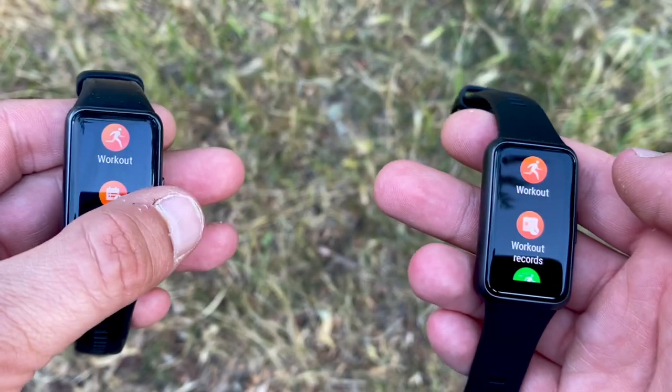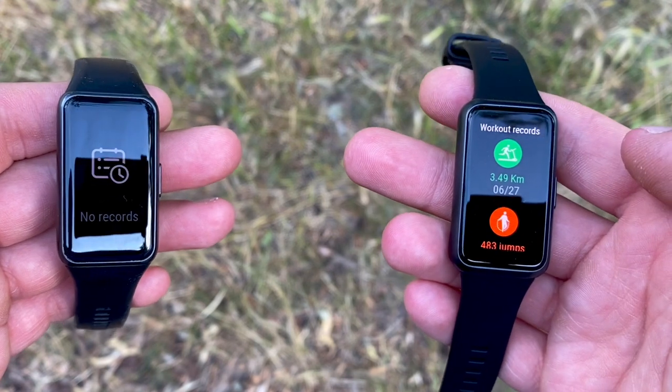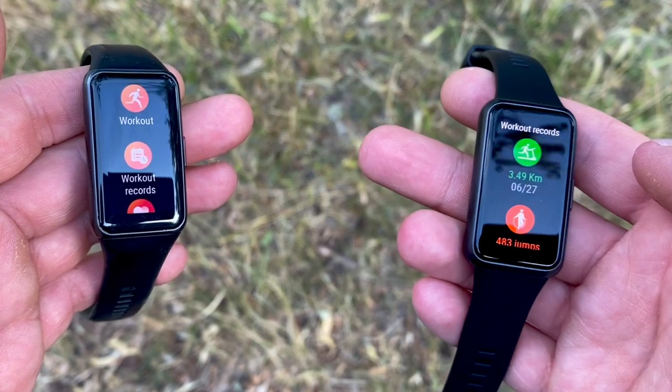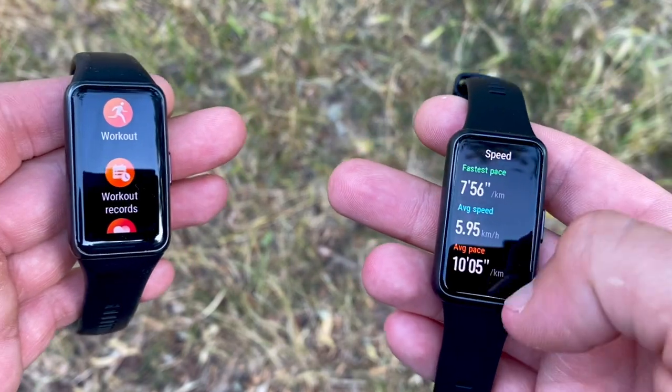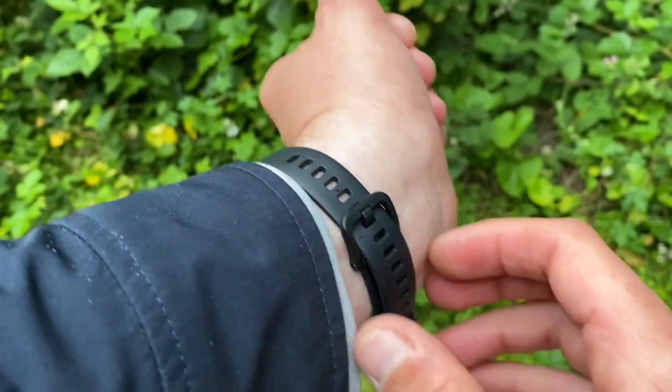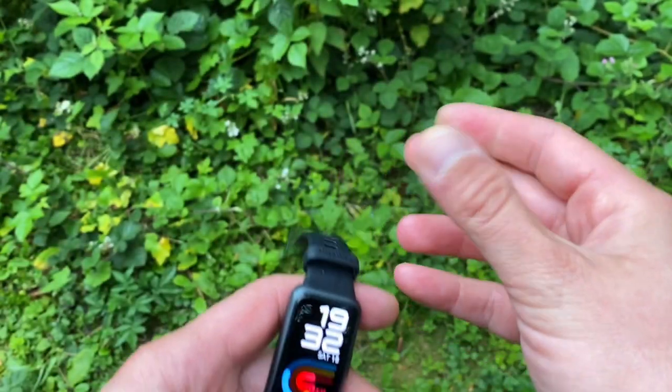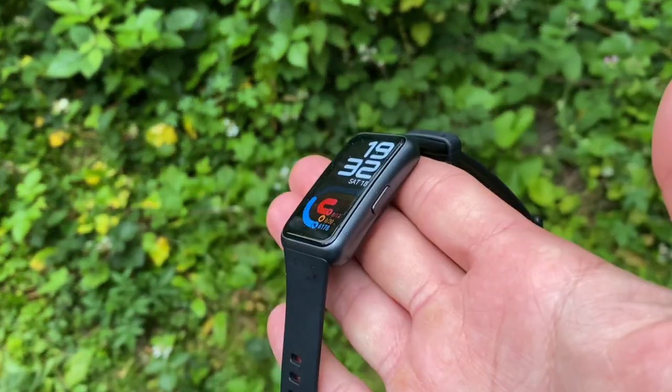First, let's look at the design, because this is where most of the changes have actually occurred. If you were none the wiser and I held up these two trackers in front of you, it would be very tough just from looking at the face of them to tell which one is the six and which one is the seven. You still get this rectangular shape, the button on the right-hand side of the watch case, the same plastic watch case, and a very similar strap.